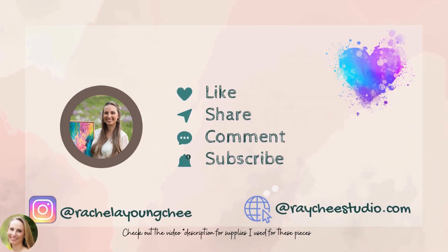Please be sure to like, share, comment, and subscribe and check out my comments for any resources I share during this video. Follow me on Instagram and there you can find my website.